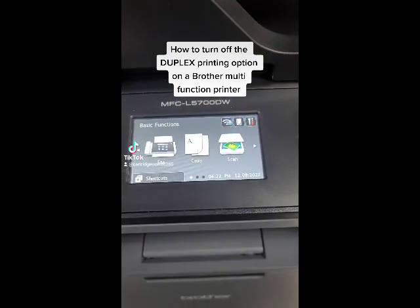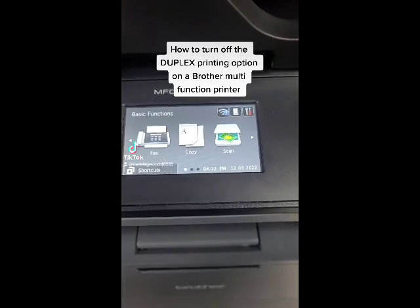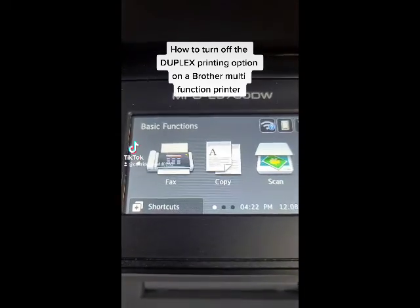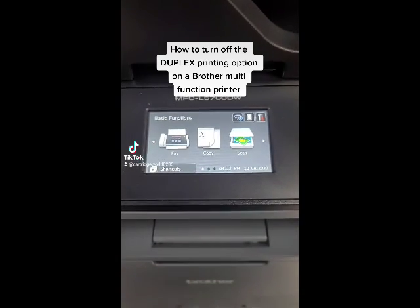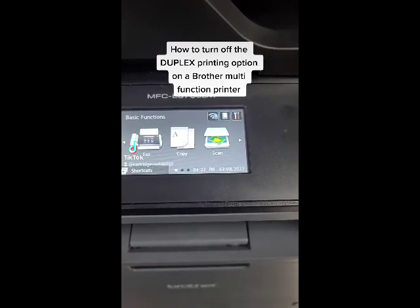Hey everyone, it's Bill at Cartridge World. Hope you're doing good. Let's do a quick video on how to disable the duplex function on the Brother MFC L5700DW. Duplex is double-sided printing, and a lot of times you don't want to print double-sided on everything.